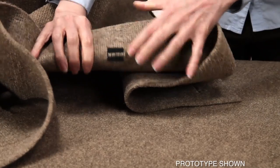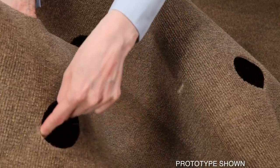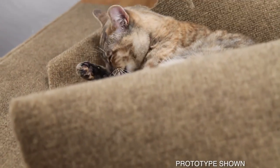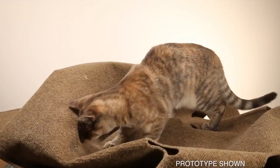There are holes of various sizes along the Ripple Rug. Cats love the Ripple Rug — they can follow their natural instincts. They love to play and pounce, claw and paw.